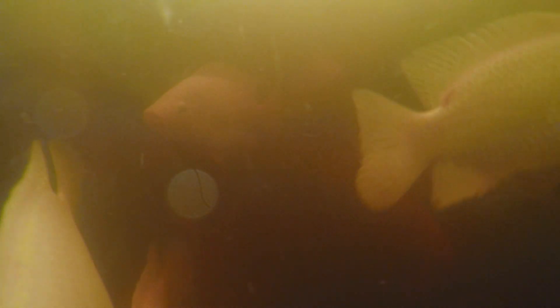When you raise them in clean water like this, they're really a great-tasting fish as well. They grow fast and they're very tolerant to changing water conditions, so they're ideal for our aquaponics systems.